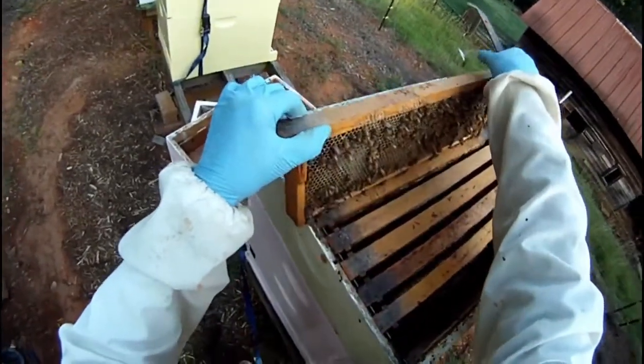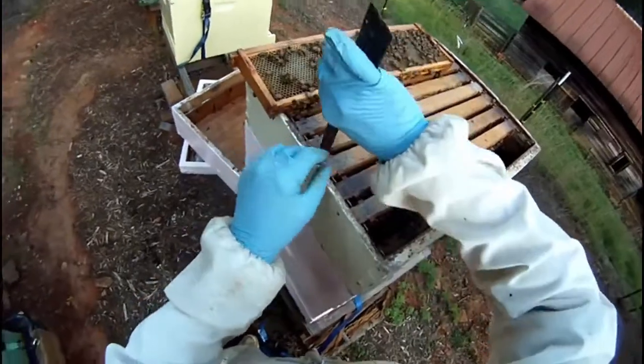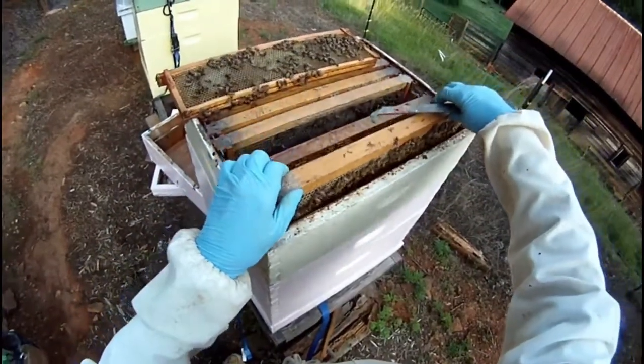I run nine-frame spacers in my honey supers only. I have an extractor that I use, and this makes uncapping the frames much easier.